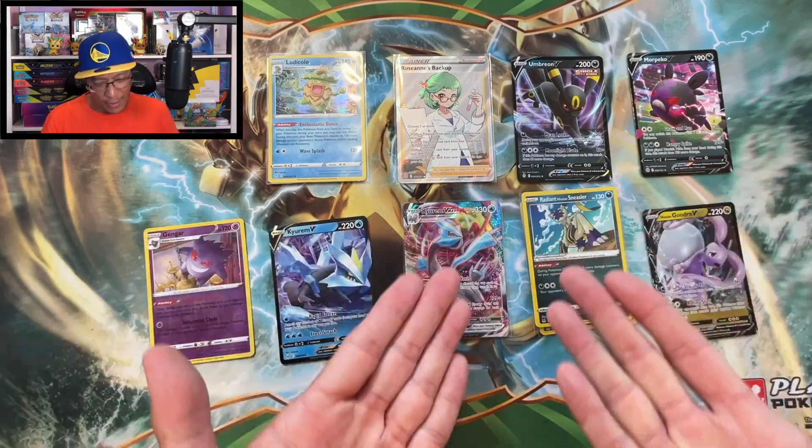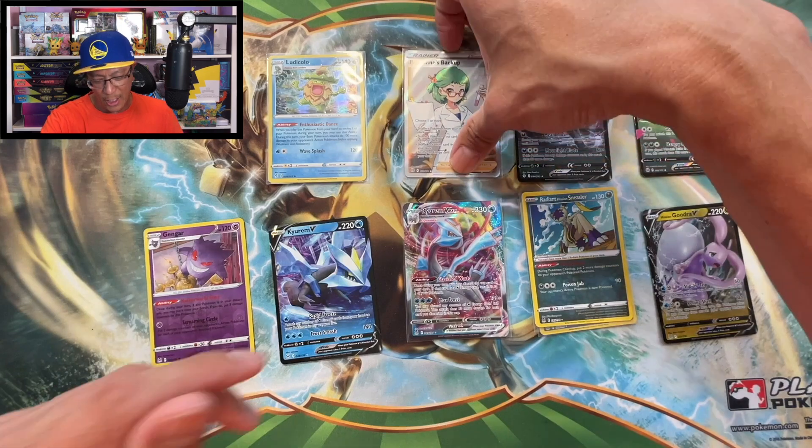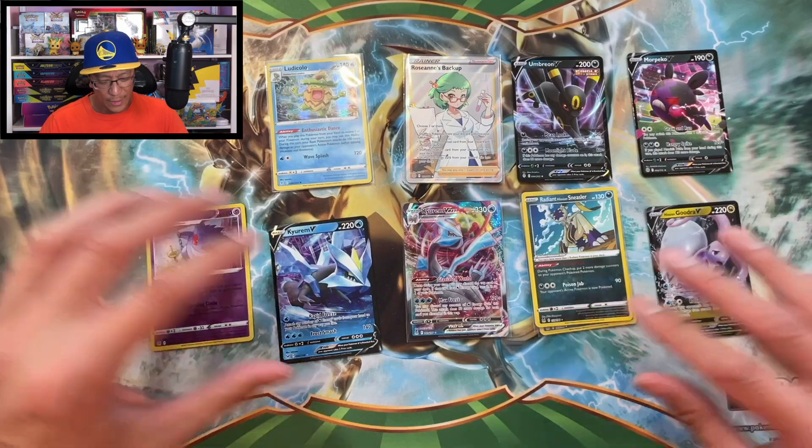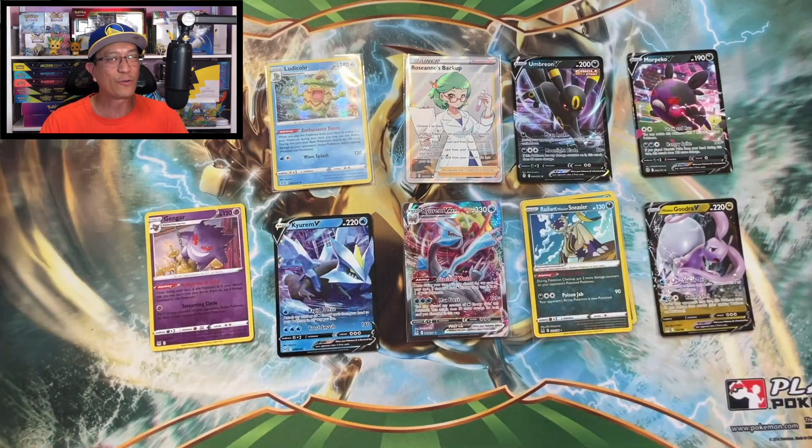So guys, here are the hits today. Roseanne's Backup is the banger of the day - nice hit right there. Not too shabby, guys. Thank you guys for watching. Hope you enjoyed this video - please do consider dropping a like. If you're new, subscribe to the channel and hit that bell notification icon for more videos. Till the next video - peace!